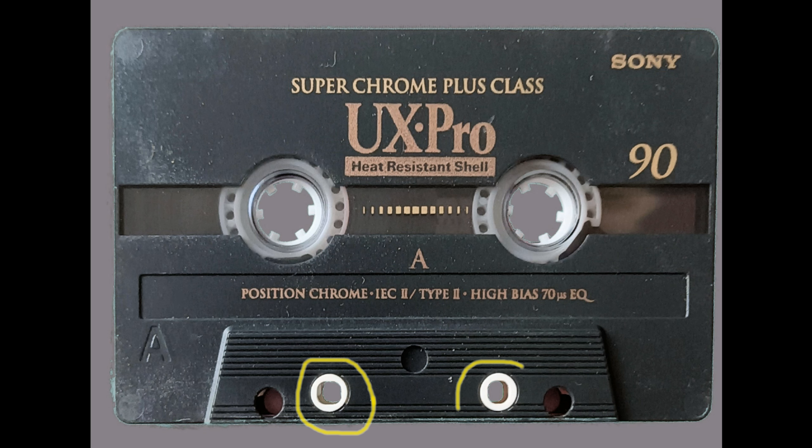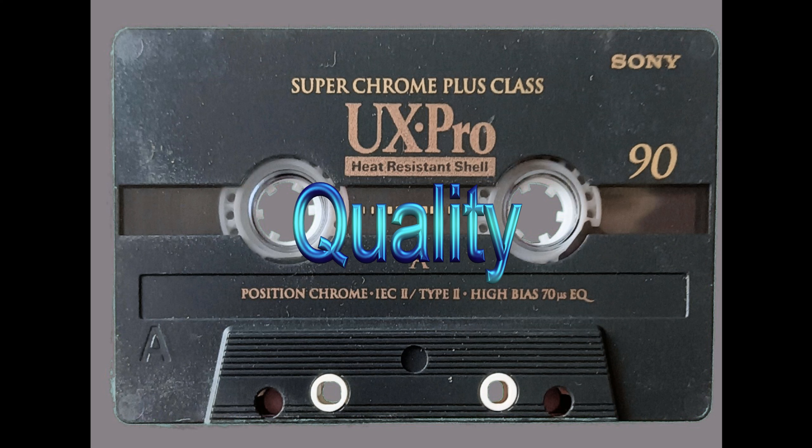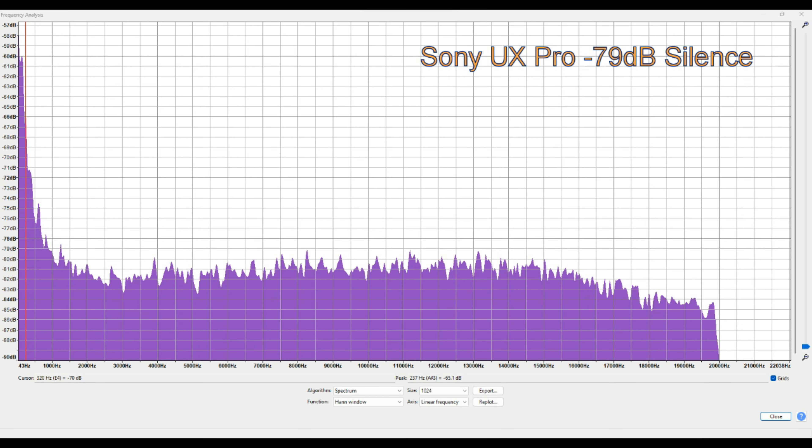Very nice. This is a very nicely put together tape. It feels good, it looks good — it oozes quality. Let's see if it lives up to its promise, shall we?